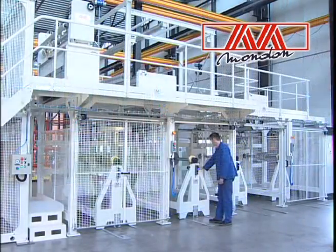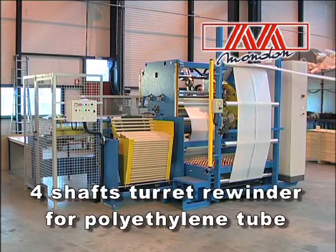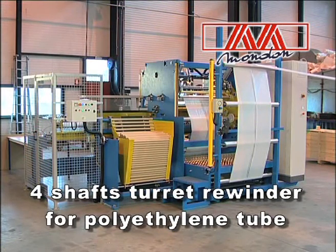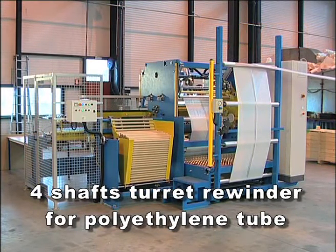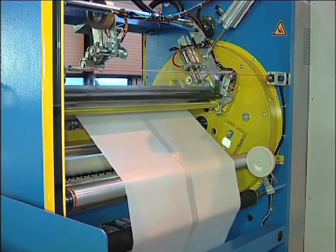In order to meet your specific needs, Mondon proposes a four-shaft turret rewinder for polyethylene foam. This machine is designed for the continuous production of PE film rolls in line with extrusion.